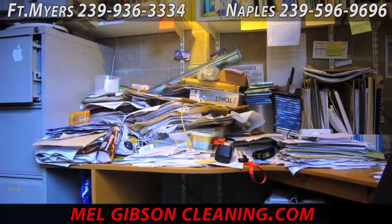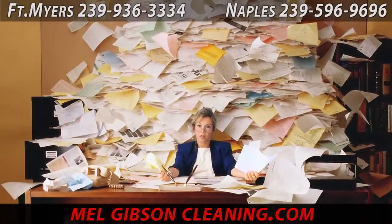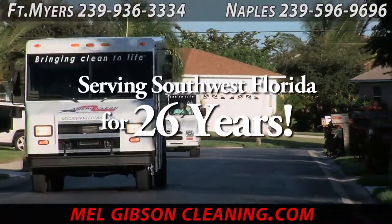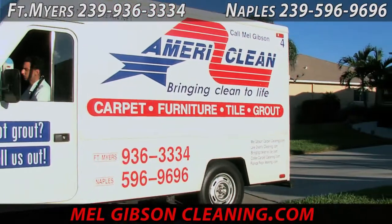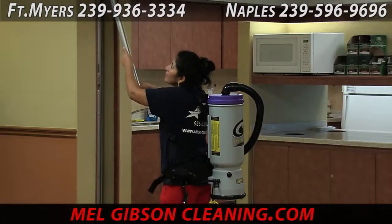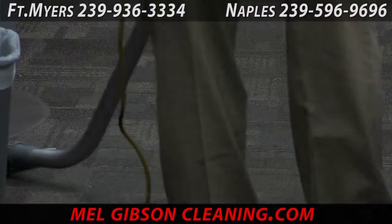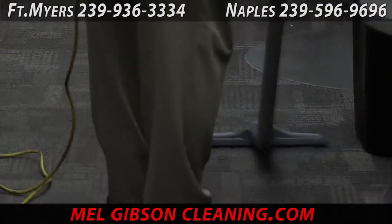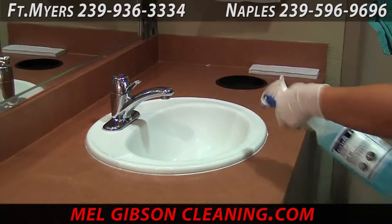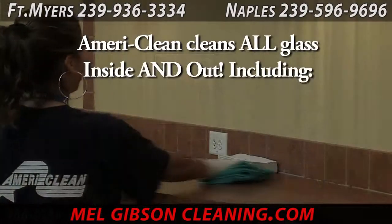Now we are going to get into the commercial janitorial service area of AmeriClean. AmeriClean has been cleaning offices in Lee, Collier, and Charlotte County for almost 30 years. We provide all types of janitorial services, whether it's nightly cleaning of large office buildings or once a week or even once a month cleaning of a smaller office. AmeriClean provides everything from cleaning the restrooms, all the hard surface flooring, vacuuming, trash collection, glass cleaning, entry doors, partitions, mirrors, exterior windows, interior windows, and dusting. The details and frequency of these services can all be tailored to your specific needs.